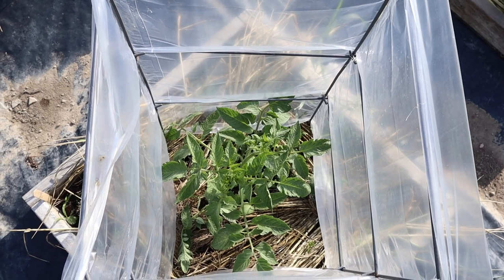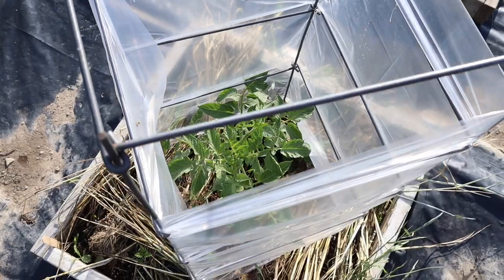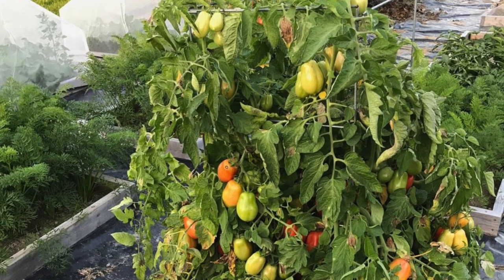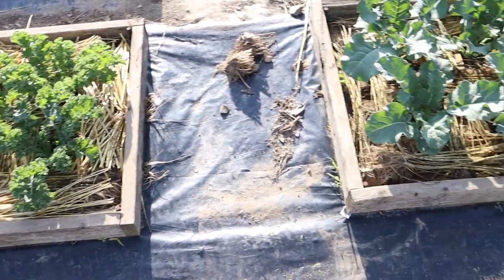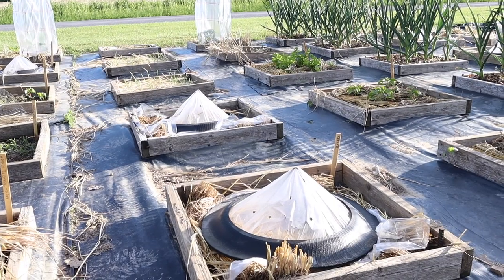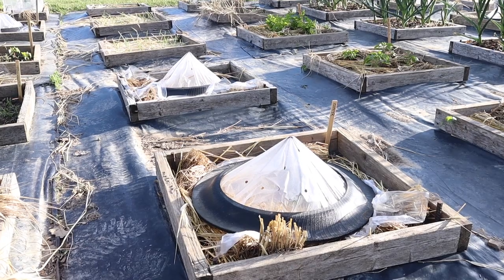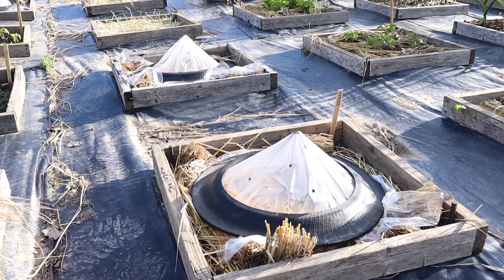What you're looking at right there is a tomato in the garbage bag cloche, and that tomato is doing really well. It's in a mini bed — one tomato to a mini bed. Hard to believe, but that tomato will fill this cage to overflowing. And here we have kale, and we have broccoli. But let's get over to these sidewall cloches — right there you can see two sidewall cloches in two mini beds. Both mini beds are planted to Zephyr summer squash, which is our very favorite summer squash. So there's what the cloches look like from the outside, and now we'll take a look underneath.